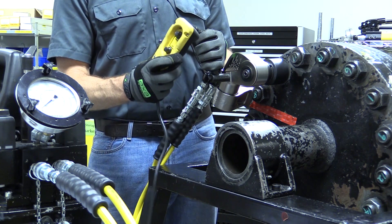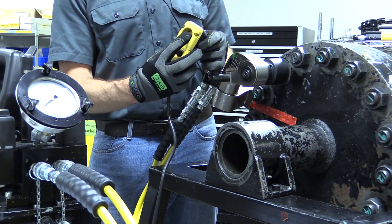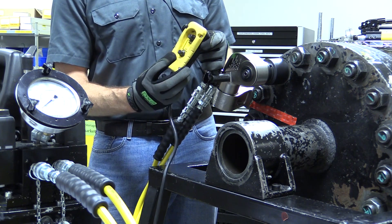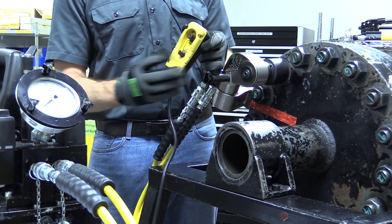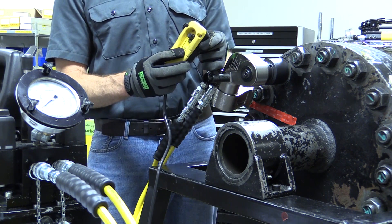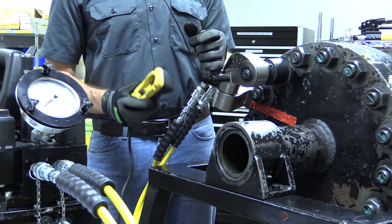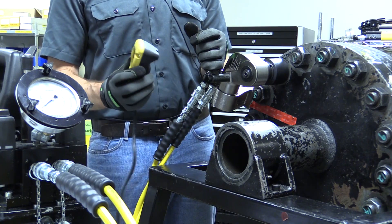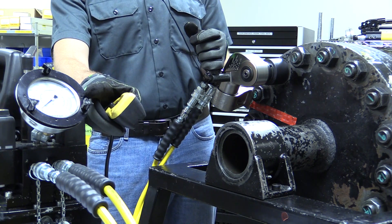The pump control pendant has two buttons. The top button will both turn on the pump and advance the wrench, whereas the bottom button will stop the pump. But the pump will turn itself off after an extended period without use. When the desired torque is applied, the wrench will slow and the target pressure will read out on your pump's gauge.